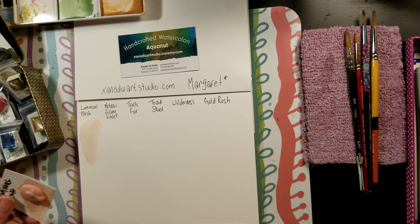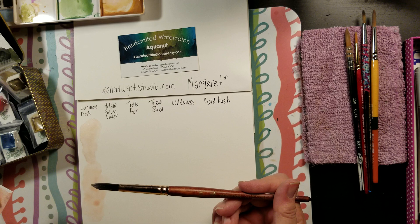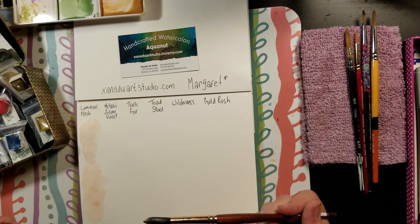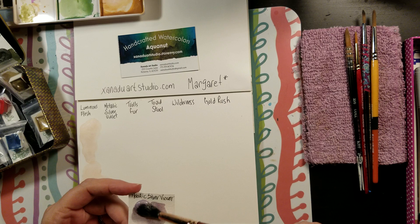I'm going to lay a little more down here just so when it dries we can see it better. This is the luminous flesh and I'm using a size 10 Princeton Neptune brush. I got a special tin container just for your paint, Margaret — whenever I buy them or get some from you, this is where I'm going to keep them. I will absolutely be buying more of the luminous flesh.